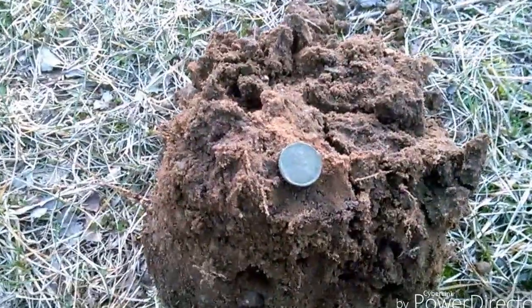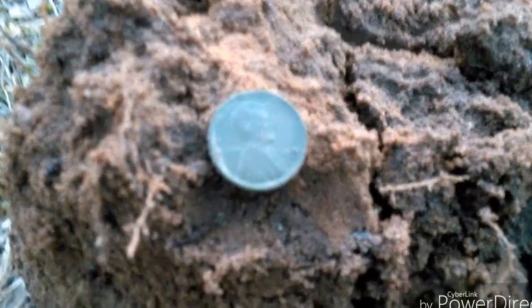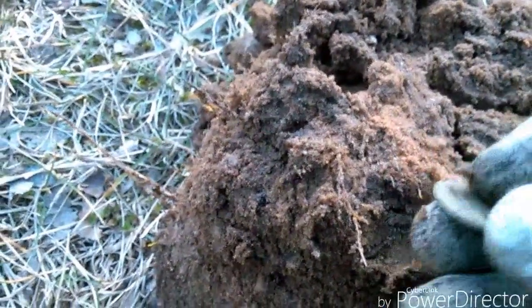There's my first wheat penny of the year — it's a 1926. Haven't found any silver yet.